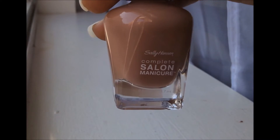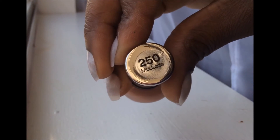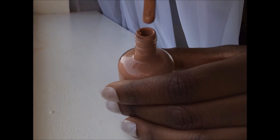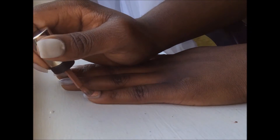Moving on to the nail polish — once again, it's 250 Mud Sly by Sally Hansen. It has a nice, not too thick consistency. I really like this nail polish. I apply the nail polish to each nail in a straight direction until the nail has been covered.